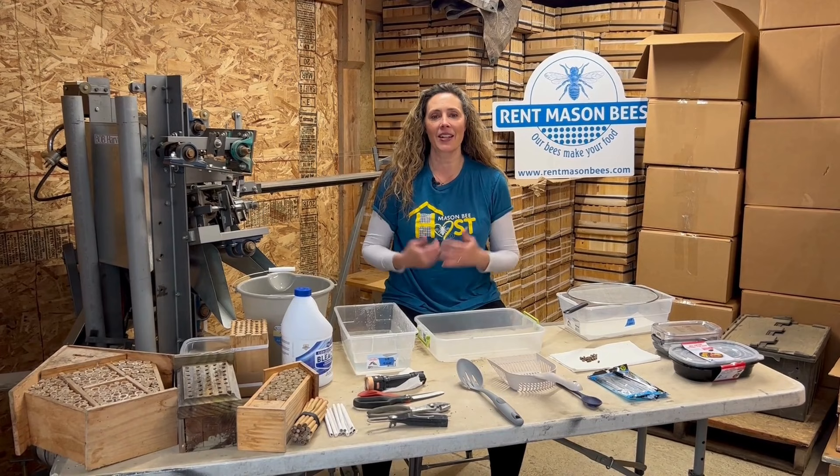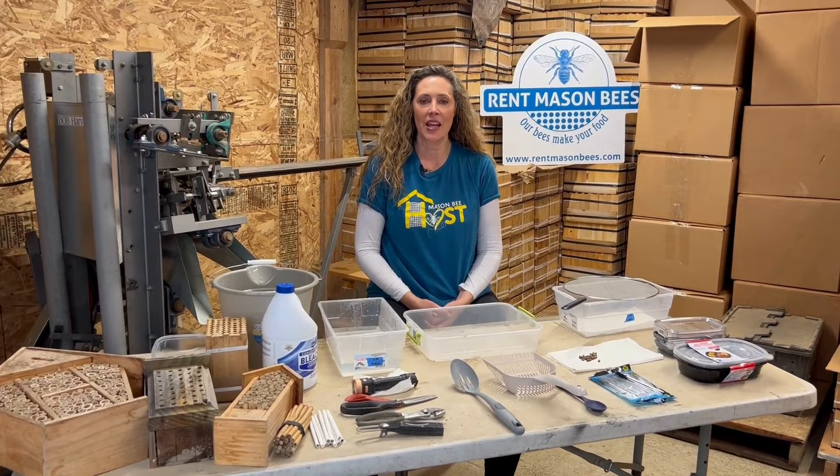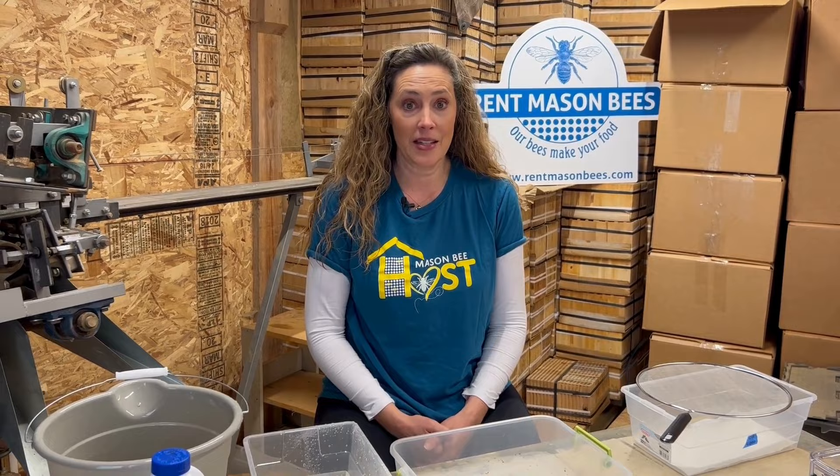Hey everyone, it's Tira with Rent Mason Bees. Today I'm really excited to show you how to clean your own mason bee cocoons. If you're hosting your own bees in your yard and you're not renting — where our program has you releasing bees and renting the nesting material and we come back and clean everything for you — I wanted to show you how to do it on a small scale. We clean three million mason bees and have all the big equipment, but I wanted to show you on a small scale how to clean.